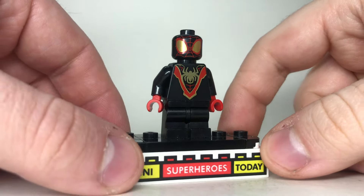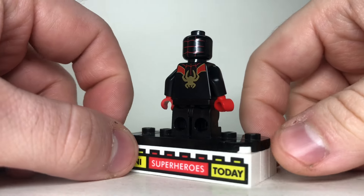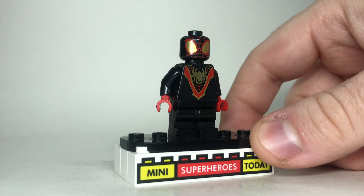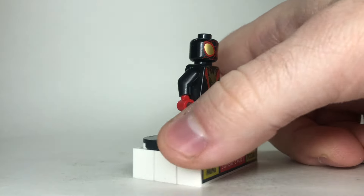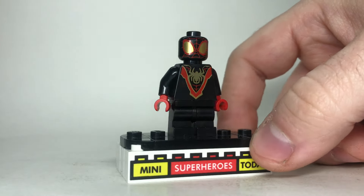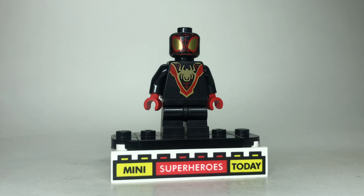Miles is up next. This is a really great figure with the black legs. Finally they gave the Spidey Miles black legs, and I really like all of the gold detailing on the eyes and the torso. I think this figure looks really, really great. It's actually probably my favorite four-plus Miles we've gotten ever, so something to be said for that.